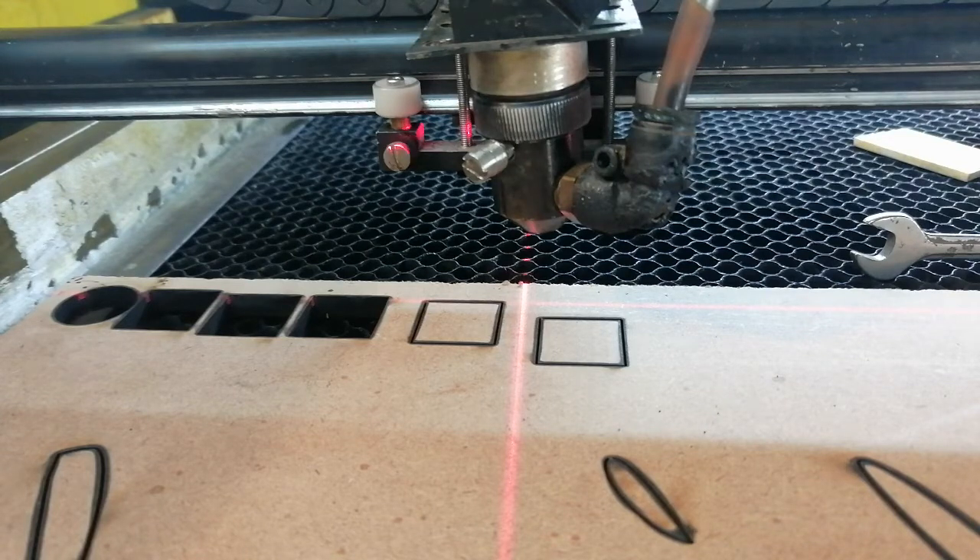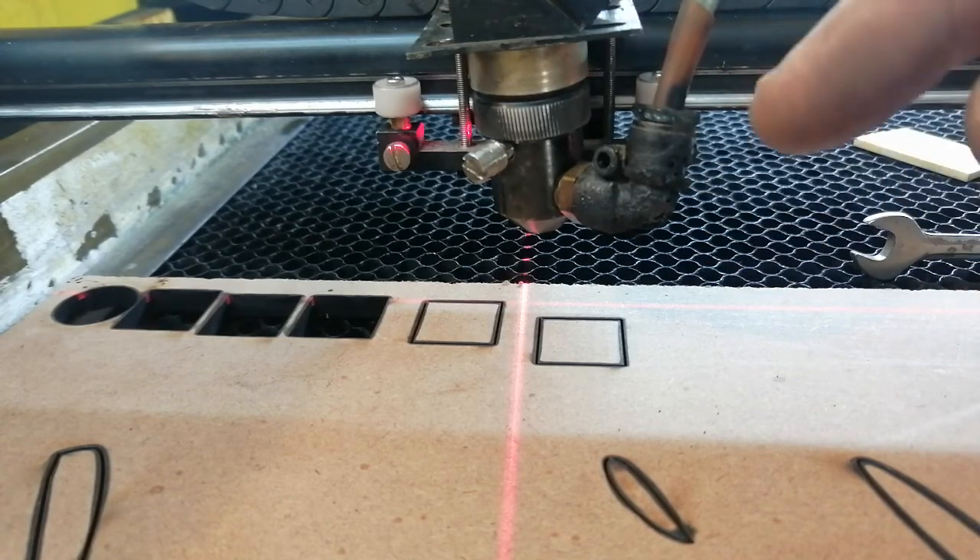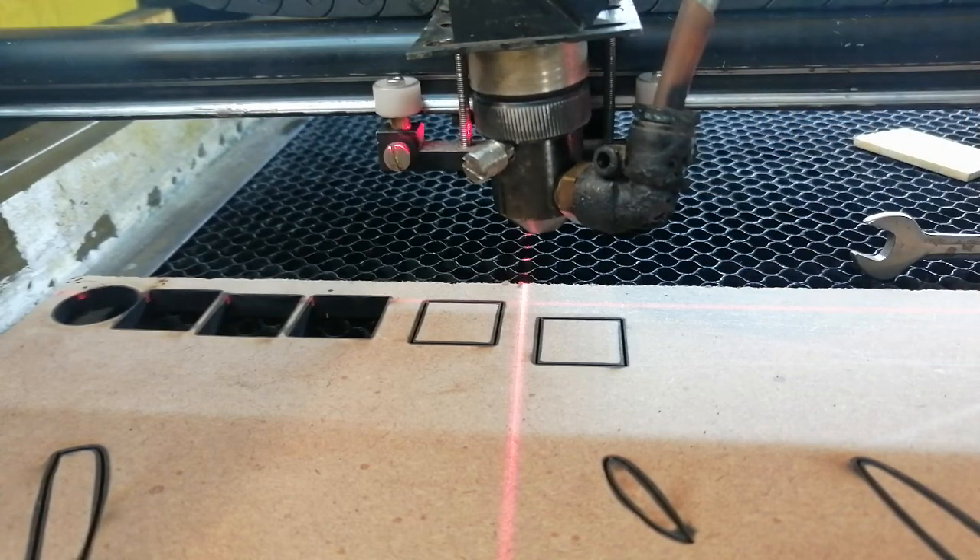I've tried setting the angle of the Z-axis to try and get it dead straight, and I still end up with a double burn sometimes. Sometimes it cuts right through and sometimes it doesn't.